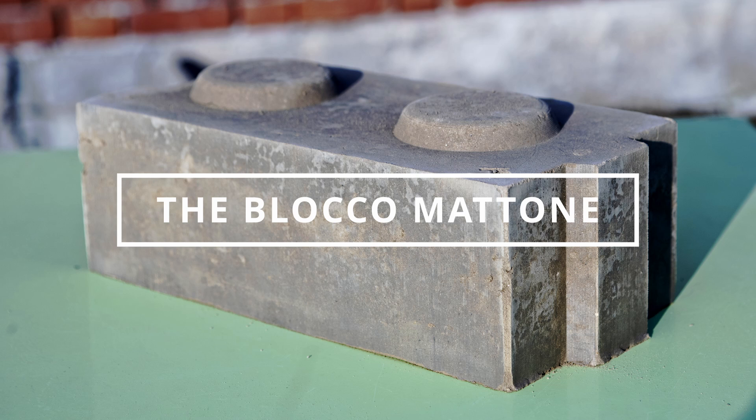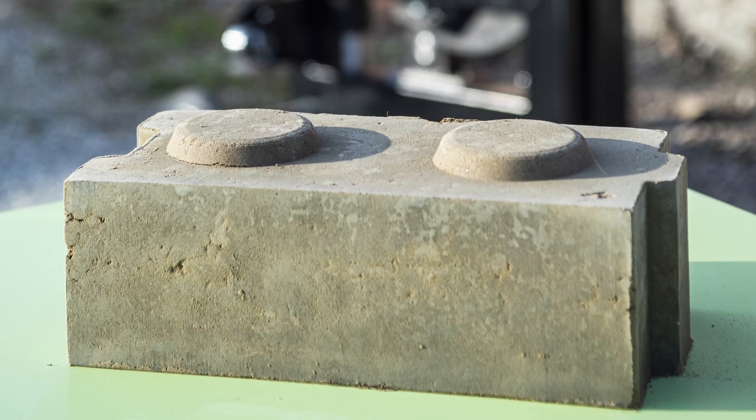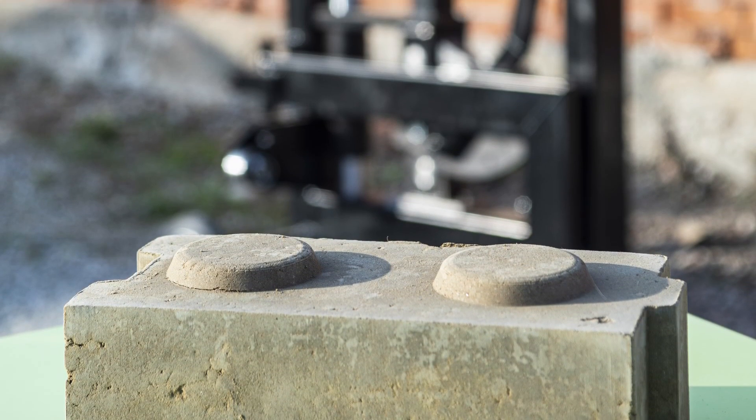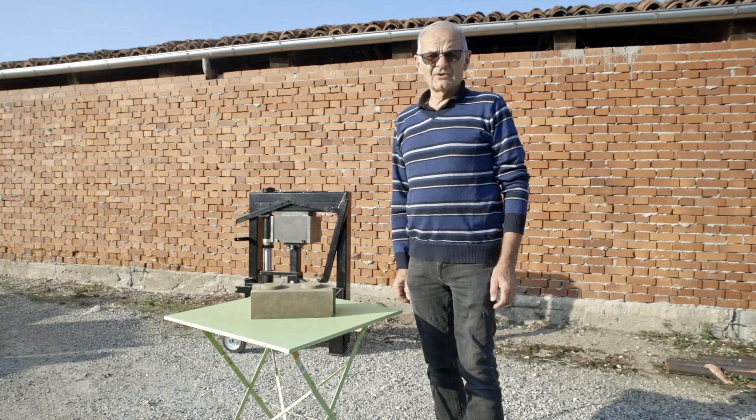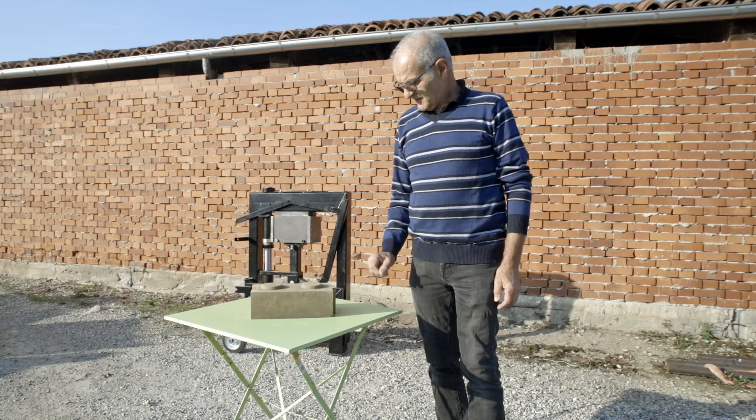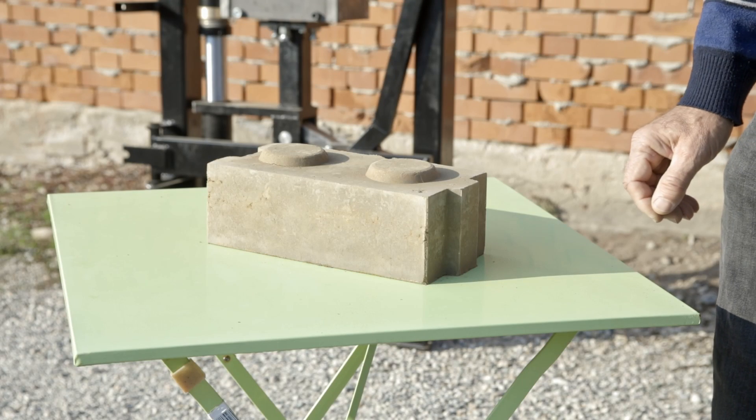In this video we will talk about the block comattone. This block is made of rammed earth plus a small quantity of concrete, which makes it more resistant to mechanical stress, to harsh weather conditions, and makes it more long-lasting.